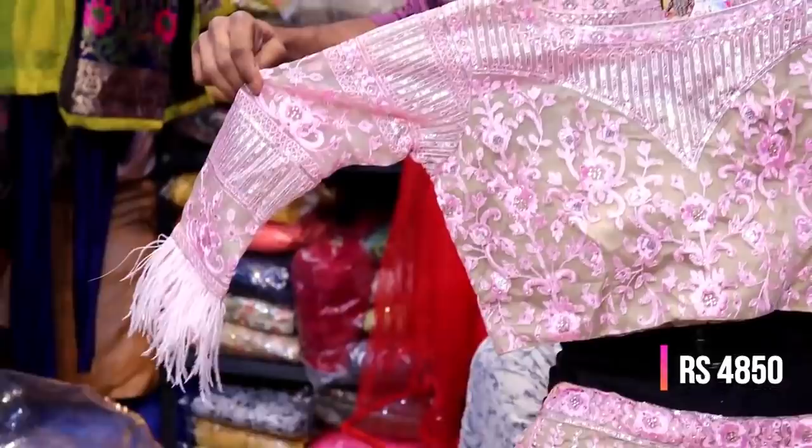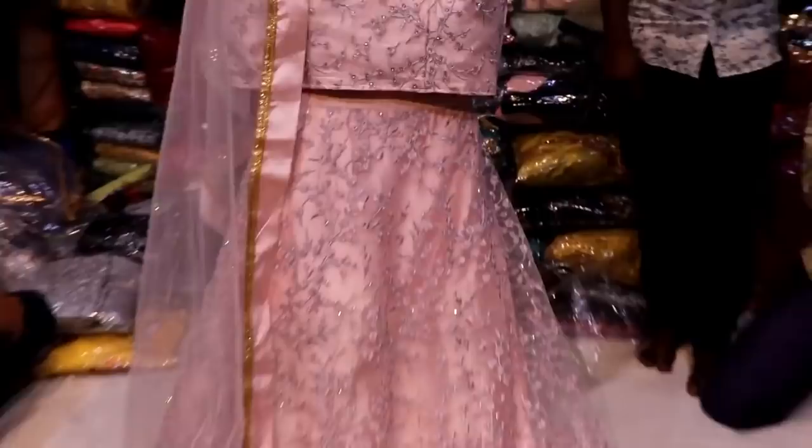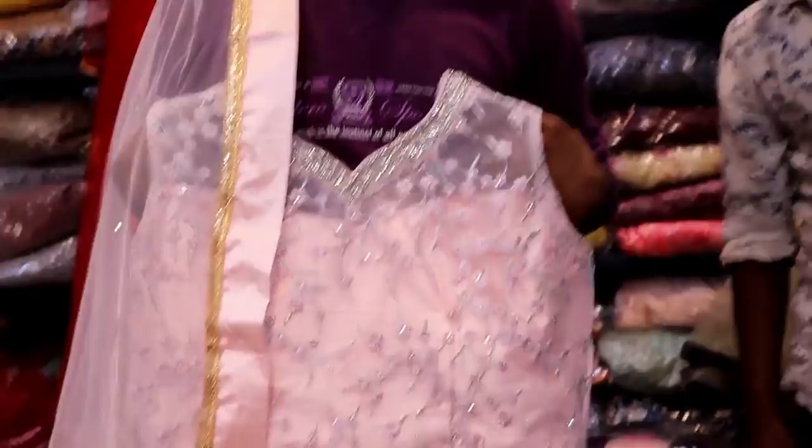You can also use neckline with sequence, patches, and embroidery work. You can use a sleeve in L size. You can use a penny design with a silver sequence combination.